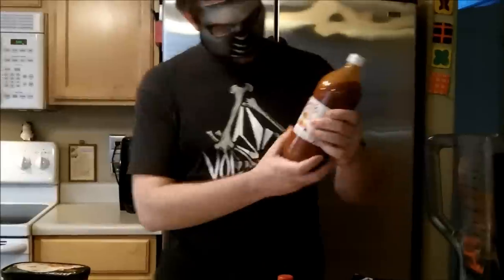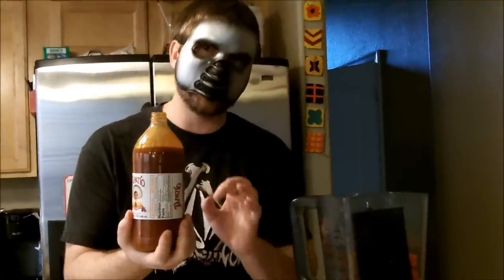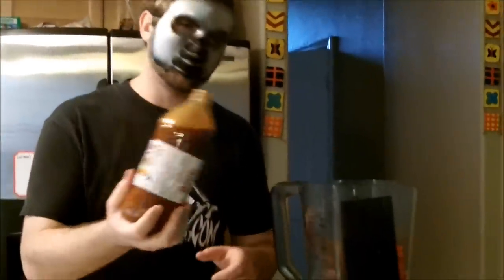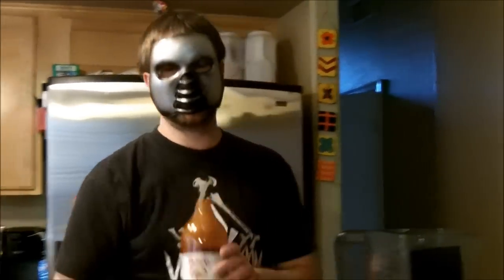Next item on the list is extremely important. This is genuine, directly from Mexico, hot sauce. We call this Tapatio in the chef and culinary world. What you want to do is put exactly four tablespoons of Tapatio hot sauce in the shake. Any more or any less, it's going to ruin it. So as you can see, I'm going to measure this perfectly — exactly one and a half cups.